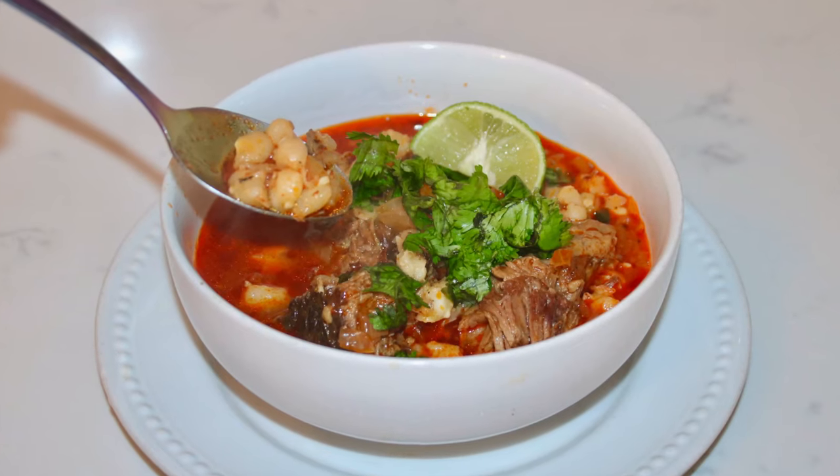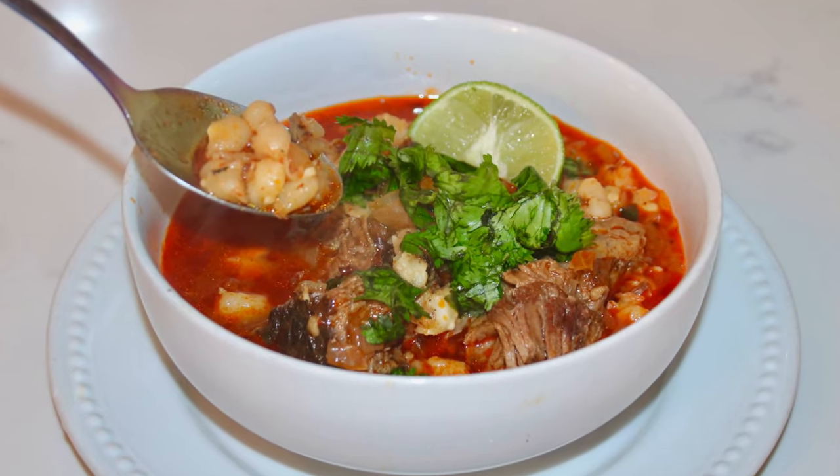Hi everyone and welcome to my channel. I'm Amparucci and since fall is here, I'm going to be bringing you guys some delicious, comforting soup recipes. So today I'm going to show you guys how to make this amazing red chile and beef pozole.